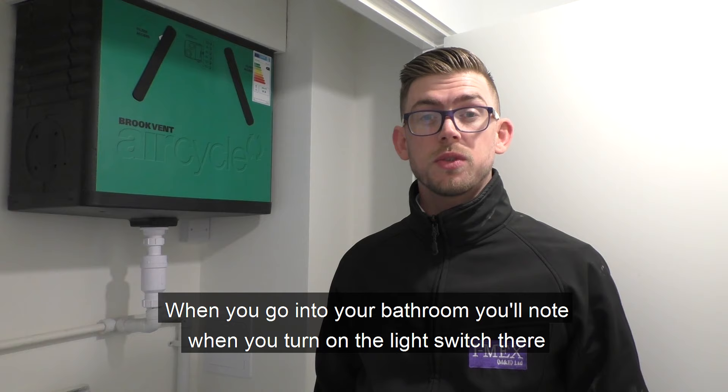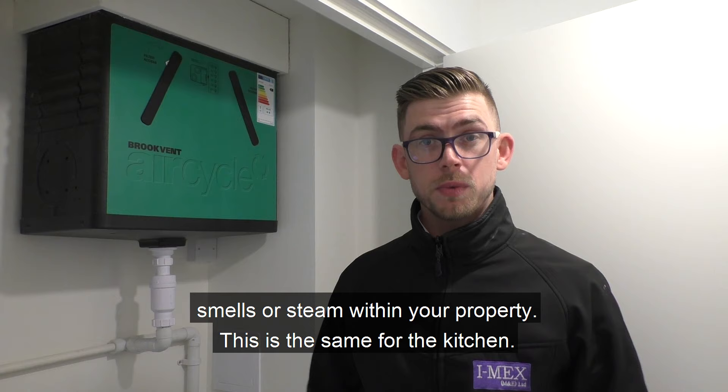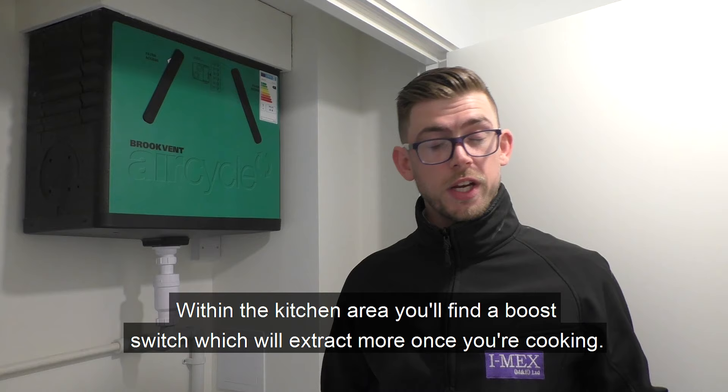When you go into your bathroom, you'll notice that when you turn on the light switch there will be a better extract rate — this is the unit going into boost mode. As you leave the bathroom it will run on for another five minutes to ensure there are no unwanted smells or steam within your property. This is the same for the kitchen, where you'll find a boost switch to extract more air while you're cooking.